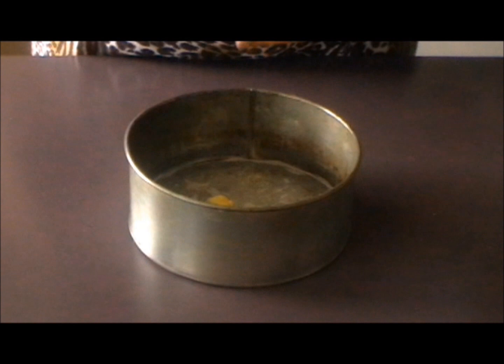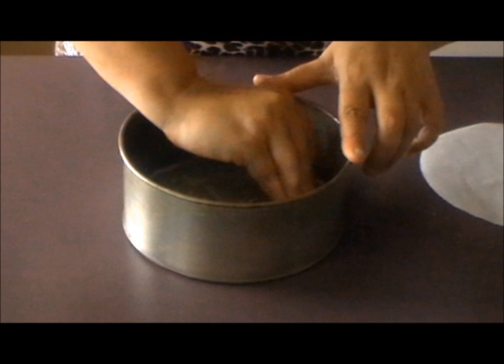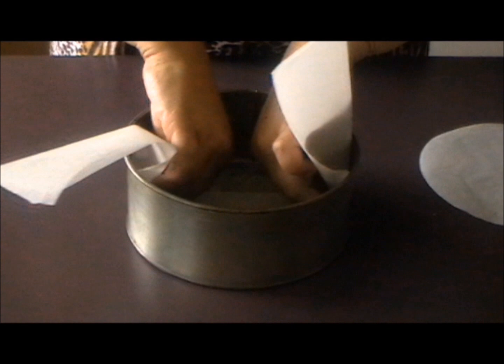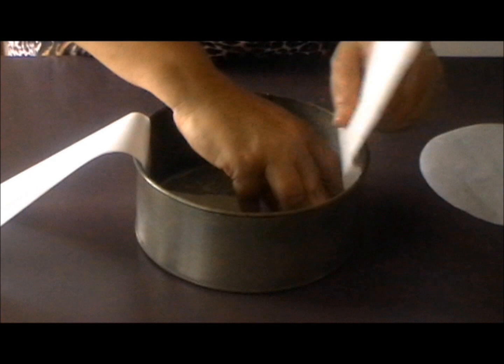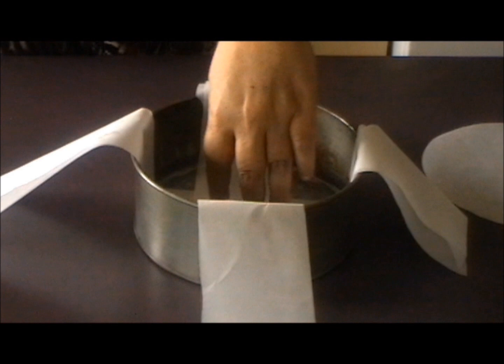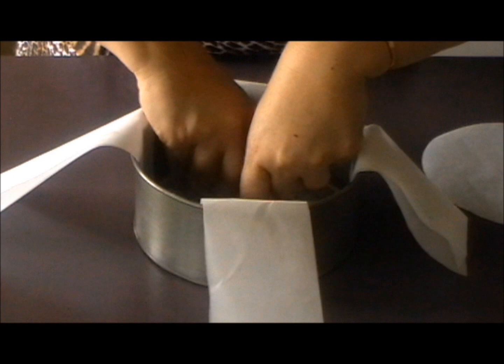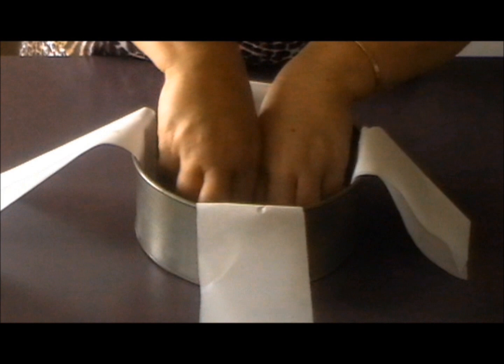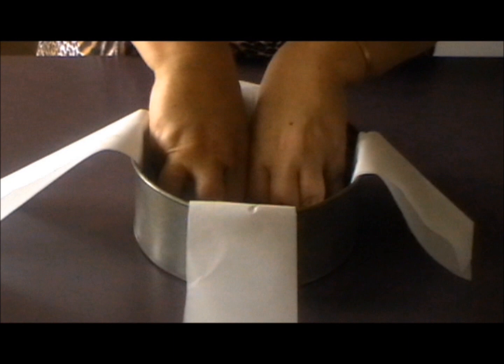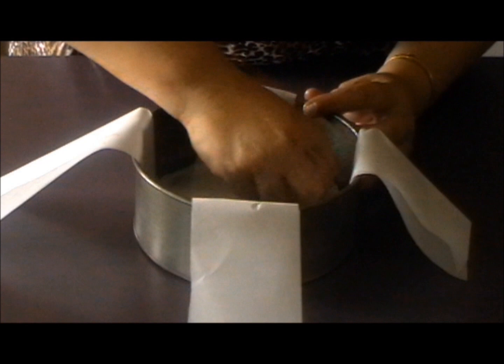The first thing to do is prepare the tin. I've got a nine inch tin and I've already put one layer of paper in it. I'm greasing the top of the baking paper with a little bit of butter. Before I put in the next layer of baking paper, I'm going to put in a couple of strips that I've folded over so I can more easily get the cheesecake out later. I think preparation of your tin is actually half the battle won.